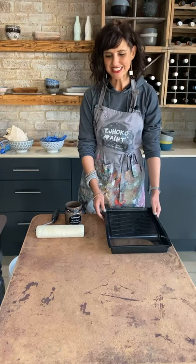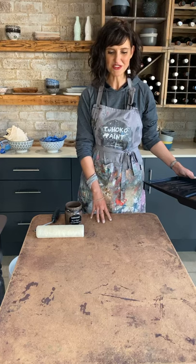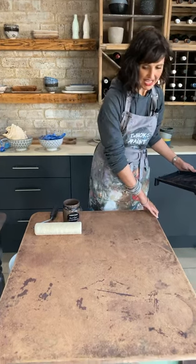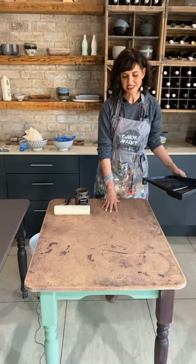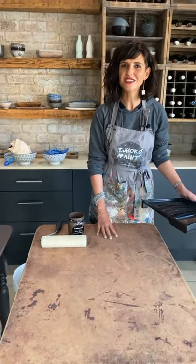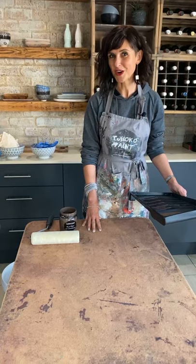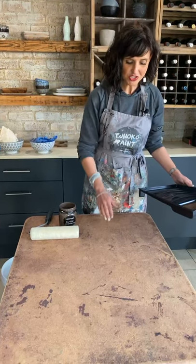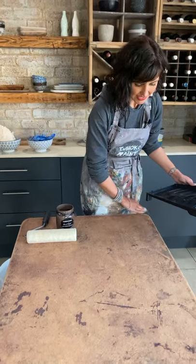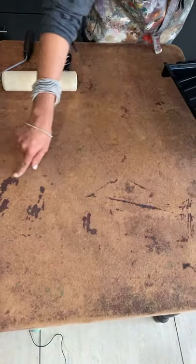In front of me I have a table that we've actually purchased a few for the factory to upcycle. This is what it currently looks like — I think this is super wood that has just worked extremely hard. Now we are going to give it a new coat, a new meaning, and a new inspiration using Choco paints.